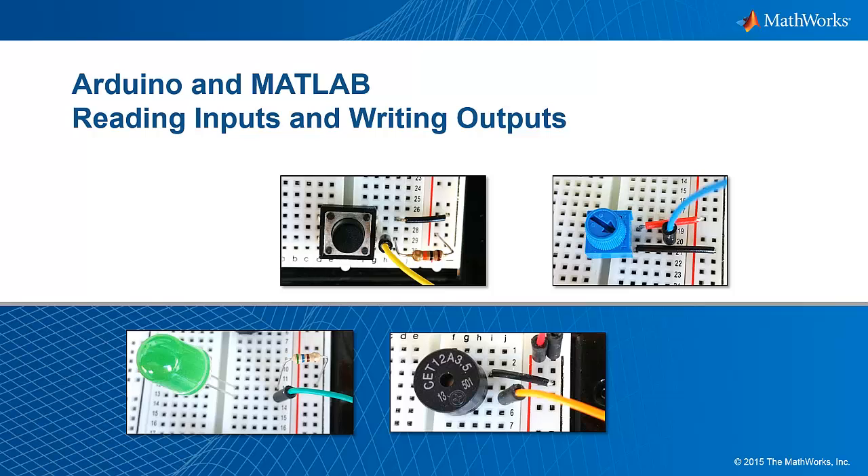In this video, we'll explore how you can get started with the MATLAB support package for Arduino hardware by reading digital and analog inputs and writing digital and PWM outputs to the pins on your Arduino board, all through MATLAB.